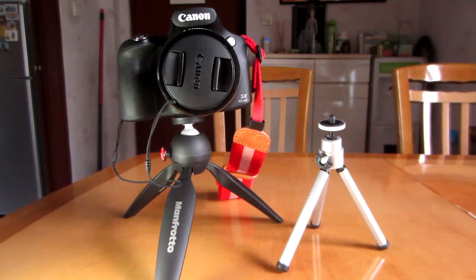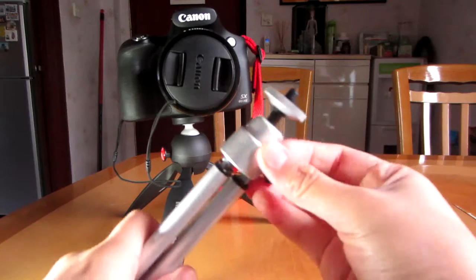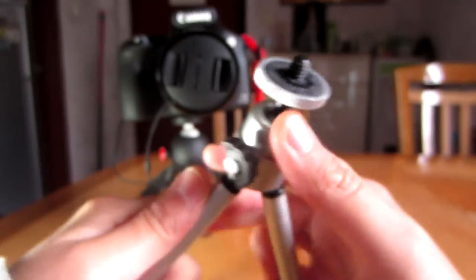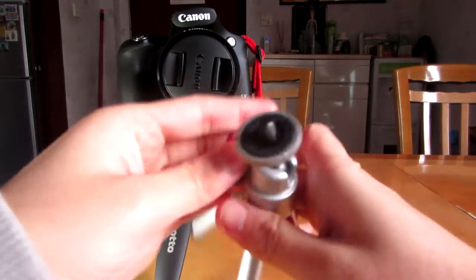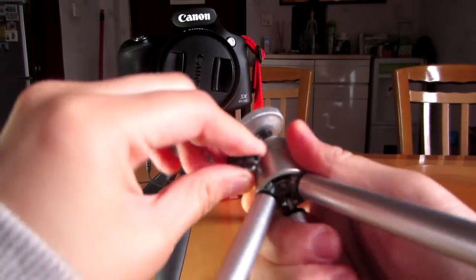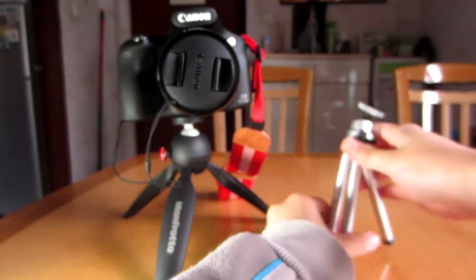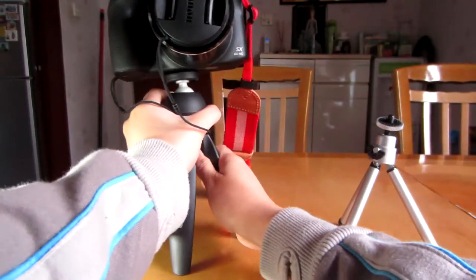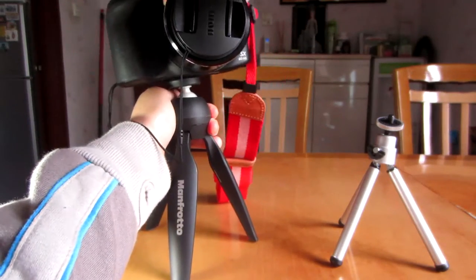I've put my Canon SX60HS on the Manfrotto tripod and set up one of those free small tripods that come with most camera purchases — I got this one for free with my Canon SX60HS. The articulation on the free tripod is not that great; there's only one tilt direction and the movement itself isn't great. It's also very plastic-y and I think I've broken parts of it by spreading the legs too much. Whereas the Manfrotto one can go from very low to quite high and still carry the weight of my camera, with articulation in many directions — that's really good.